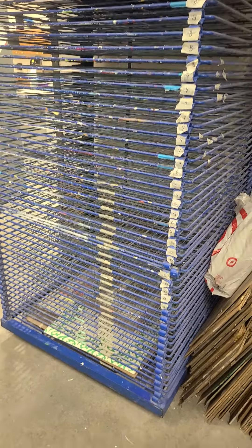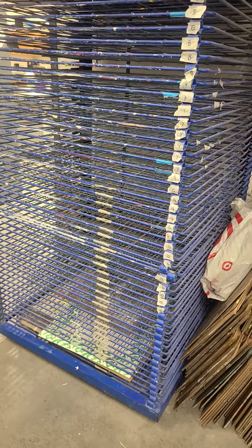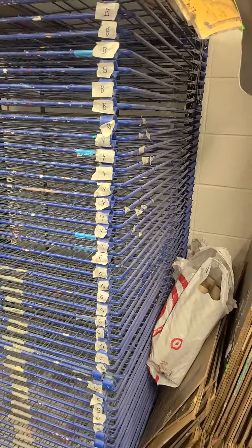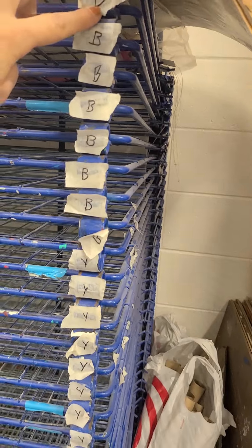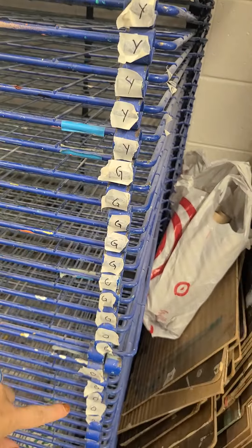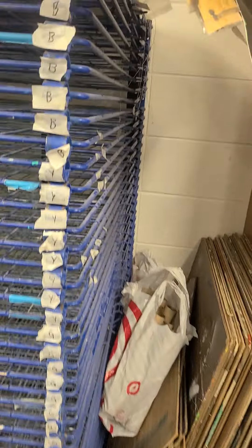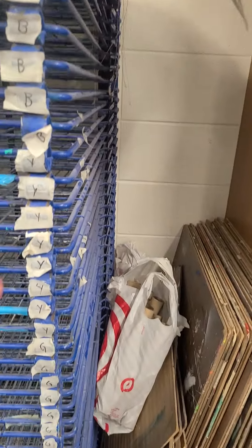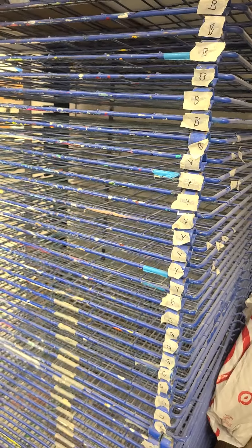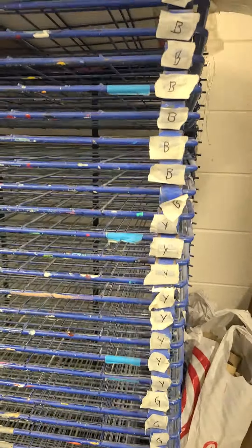My drying rack is always changing based on how many projects I need to fit in. What I do is write a letter on a piece of masking tape for blue tables, yellow tables, green tables, and orange tables. It's a bit annoying, but I pre-count how many individual spots I need for that particular group, and then I tell the kids: if you sit at a blue table, go put your project on the blue rack.